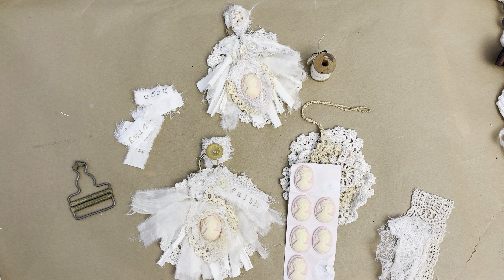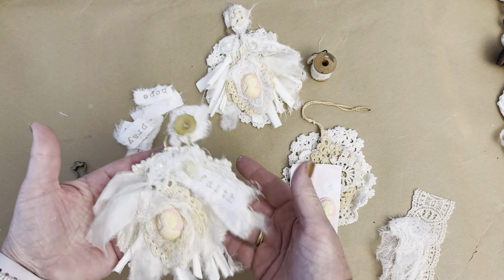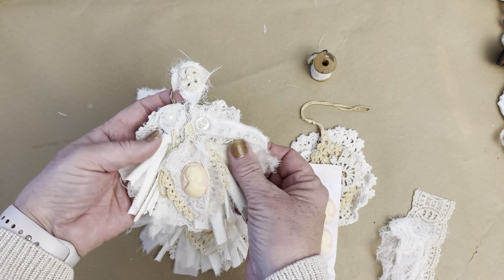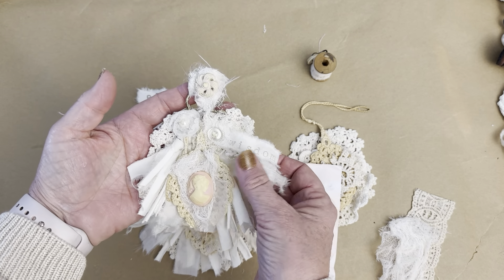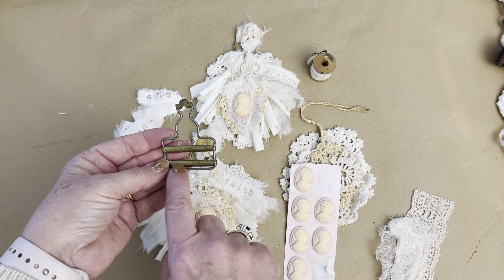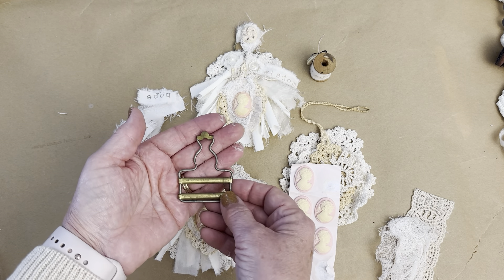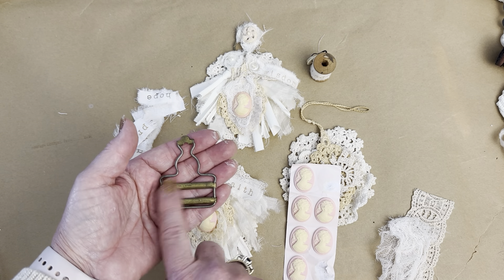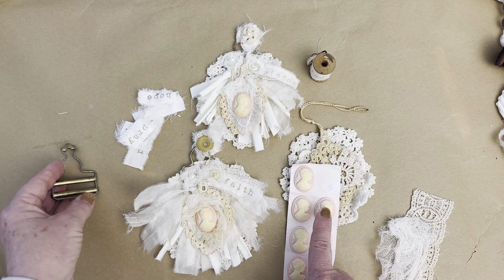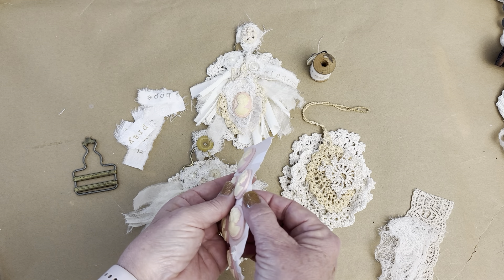Hi everyone, it's Heidi from Joyful Artistry and I'm here today to show you how I created these little Christmas ornaments. I use doilies, fabric, and this little thing — what is it called? It's to hold up your overalls. So this was the whole inspiration behind this. I found these little cameo stickers — they're three-dimensional, they're kind of thick.